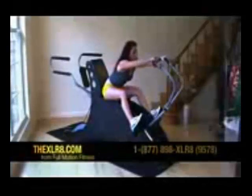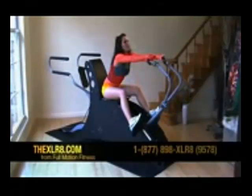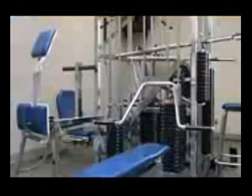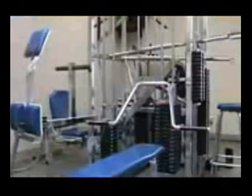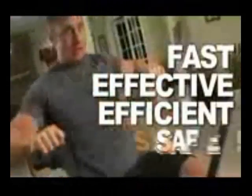The forward motion will work arms, chest, abs and shoulders. The backward motion works arms, upper and lower back, shoulders and abs. On the leg portion of the machine you will work hamstrings, glutes, quads and the back of your legs. This is the equivalent of trying to perform all the workstations of a universal gym at one time. The Accelerate is designed so that movements are correct, fast, effective, efficient and safe.